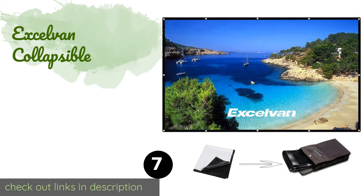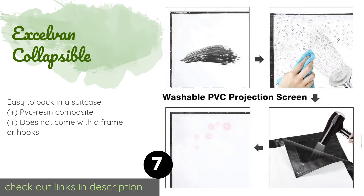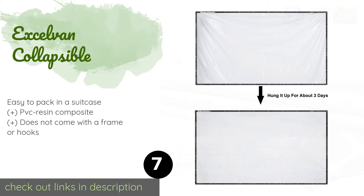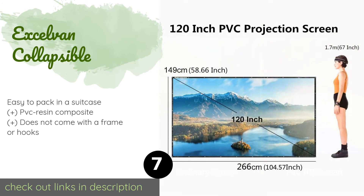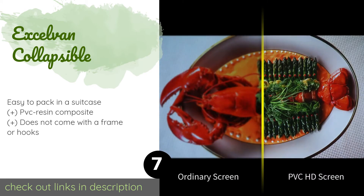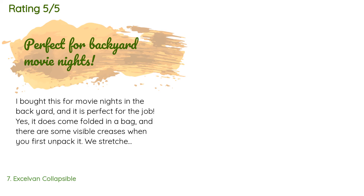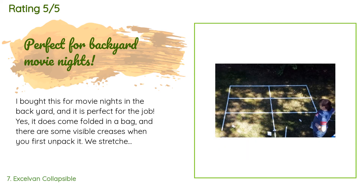The next product is the Excel Van Collapsible. It is equipped with 32 hanging holes reinforced with grommets. The fold-up design makes it one of the most portable on the market, but for a completely smooth viewing surface you will need to hang it up a few days before use. This product is available on Amazon for $40, with 538 reviews averaging 3.9 stars.